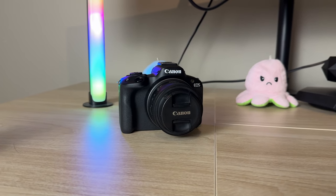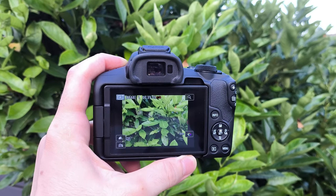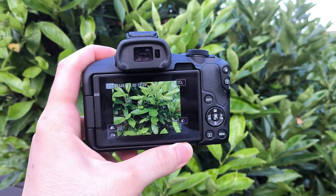So there you have it — I've tried to cover most of the basic features of this camera, especially as a beginner who doesn't understand so much. There are a lot of things you can experiment with to get even better quality from photos and videos, and I'd leave that up to you. If you found any value in this video, I'd appreciate a like and a comment down below on what you think about this camera. Thank you so much for sticking until the end, and have a wonderful day ahead. Bye!